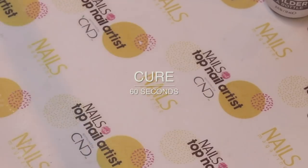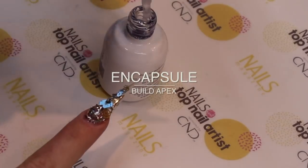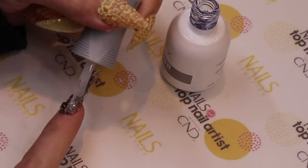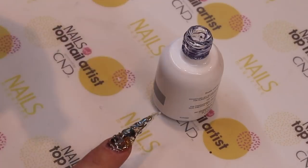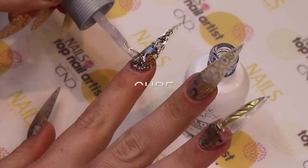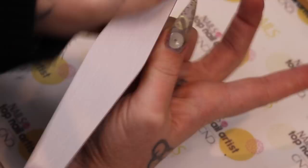I encapsulated clock parts in four of the nails using Builder in a Bottle. I found the prettiest nail in Home Depot and I thought it would be so much fun to encapsulate a real nail inside a fingernail, and I wanted it to look like the body of a dragonfly.